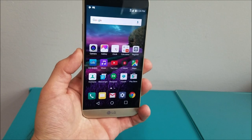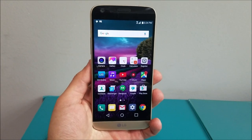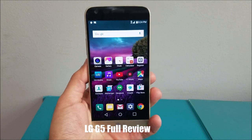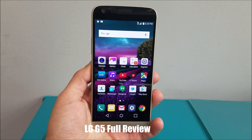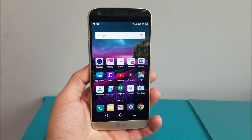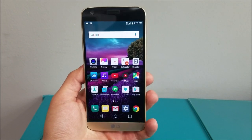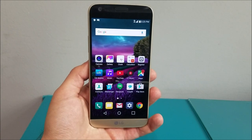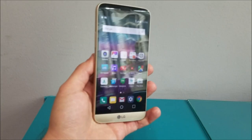Got a review today of the LG G5, which was just released by LG and is making its way to every US carrier on the market. The LG G5 is LG's latest flagship device and is an interesting device to say the least. I'm going to be brutally honest with this review. Thank you guys for watching Technobility, your source for no-nonsense tech — if you haven't already, go ahead and subscribe to the channel. My name is Bert, let's get started.